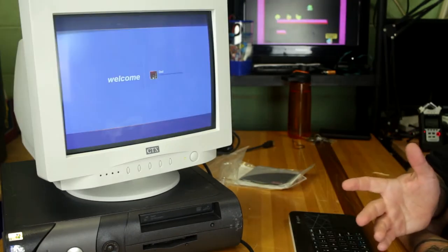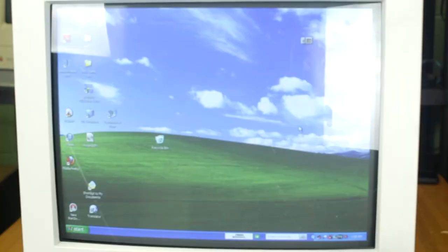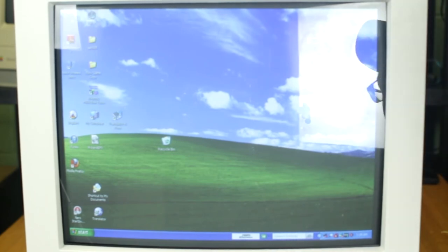We'll give this a minute to boot. No password, as typical XP machines are. I didn't plug speakers in so it must have an internal speaker. It does look beautiful — I don't think the camera is really doing it justice. I got this glare and I can't relocate the lights right now, so we'll do the best we can. Everything seems to be loaded up and we'll just see what this computer has for specs.